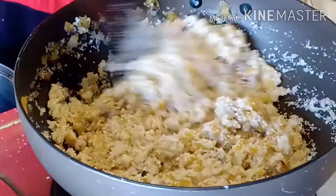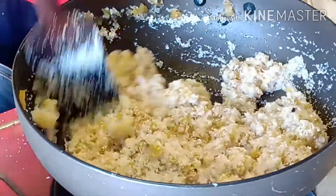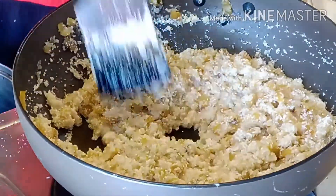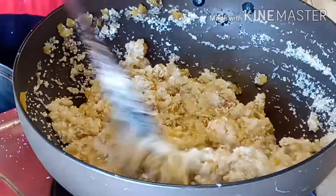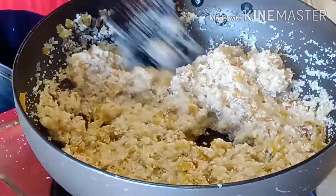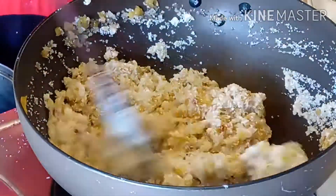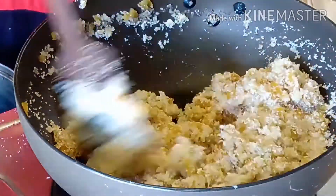You can add the onion into the whole pan, and then add the onion to the pan. We are going to put some fresh onion. Now I cut the onion up and add the onion to the egg. I'll cut the onion and add it.